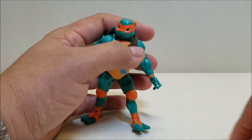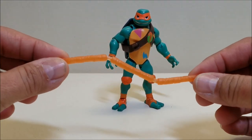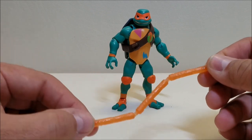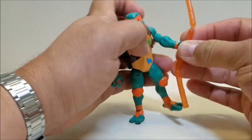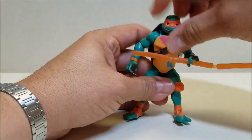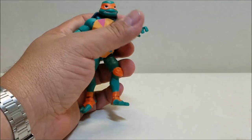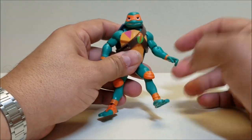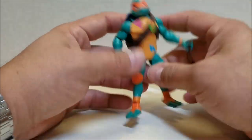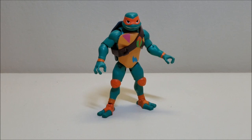He also comes with this three-stick weapon — kind of like a nunchuck but with three sticks instead of two. I don't know what it's called, but it also appeared with Michelangelo in the Michael Bay live-action movie turtles review. If you don't know how to use this, you're going to hurt yourself really bad with it. Articulation-wise, it's the same as everybody else: ball-jointed head, articulated shoulders, elbows, wrists, hips, knees, and ankles. I'm not going to go over the same articulation over and over for every turtle.